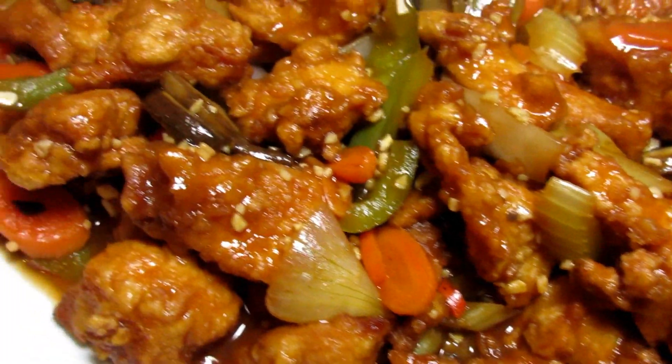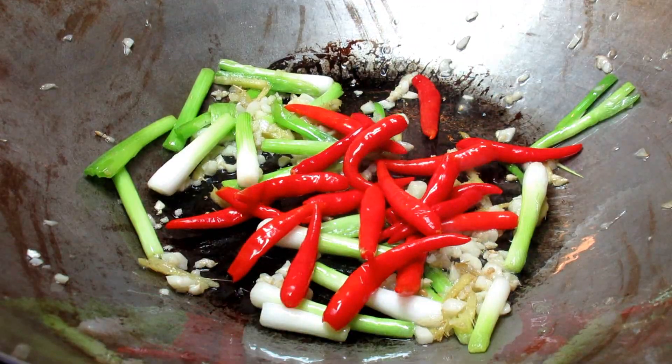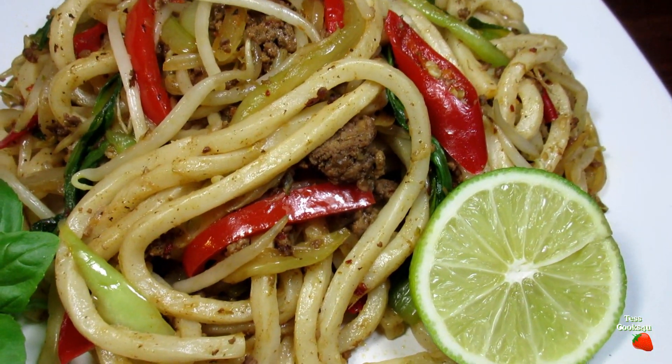Everyone has their level of spicy hot that they like and can tolerate. My level of spicy is very hot — my lips tingly, almost numb, and I break out into a sweat hot. What is your level of spicy hot?